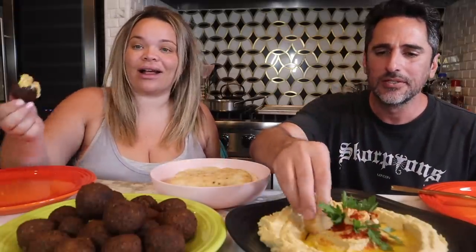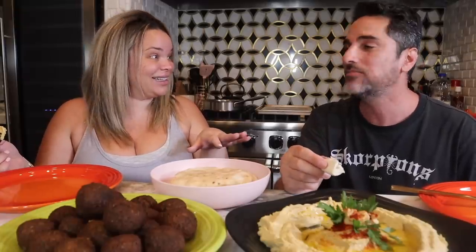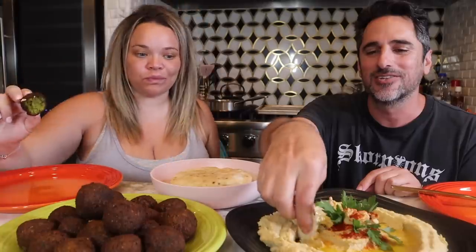This is fresh - when you buy hummus in the store it has preservatives. This one is just garbanzo beans, garlic, tahini, lemon, salt and pepper. That's it. You taste it differently, it's so fresh. And it's healthy - it's really just chickpeas. If you're vegan this is a lifesaver. The falafel balls are so good too! First of all this is fresh, no preservatives.